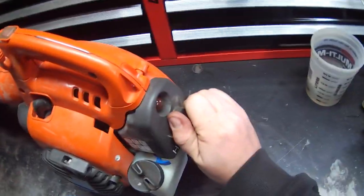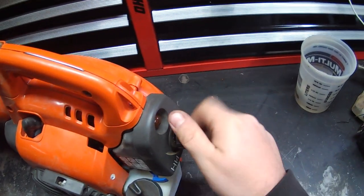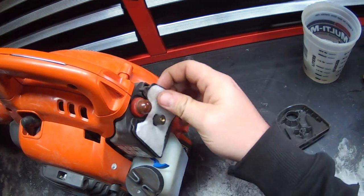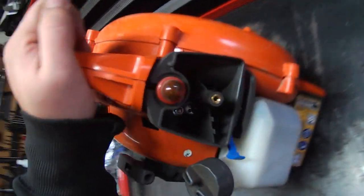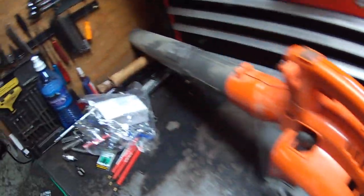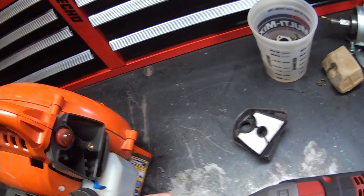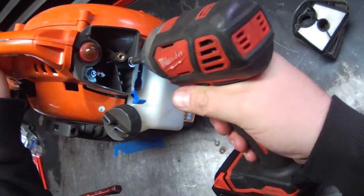Here we've got a Husqvarna 125B handheld blower. The blower won't throttle up — just bogs and bogs. The idle is fine, but just bogs when you go to hit the throttle, no matter how it's adjusted. Filters are good, fuel lines are good. Basically I've diagnosed the carb as bad. It's pretty common on these, which is why the carburetor is so cheap.